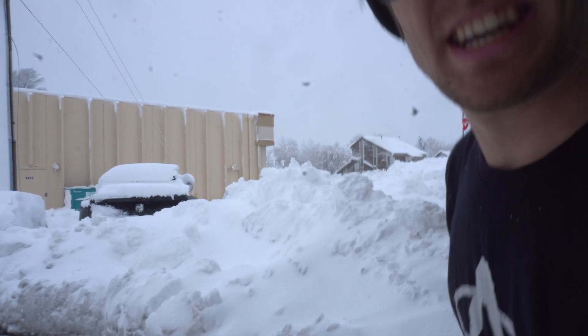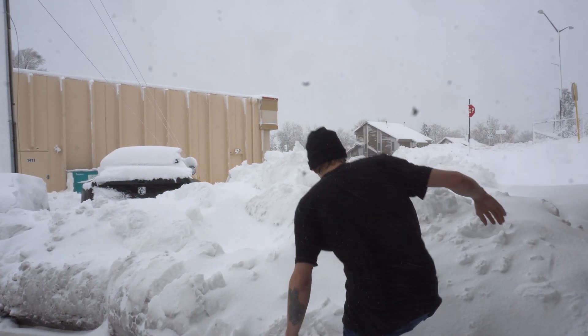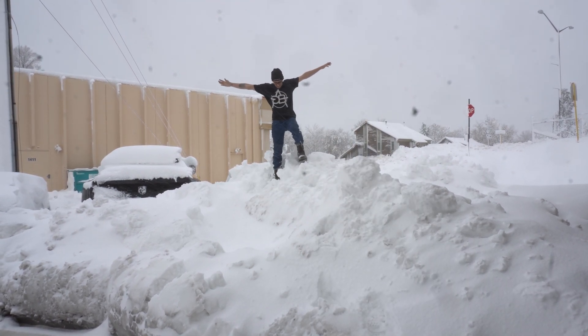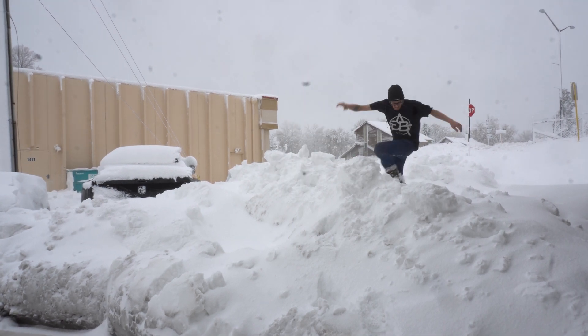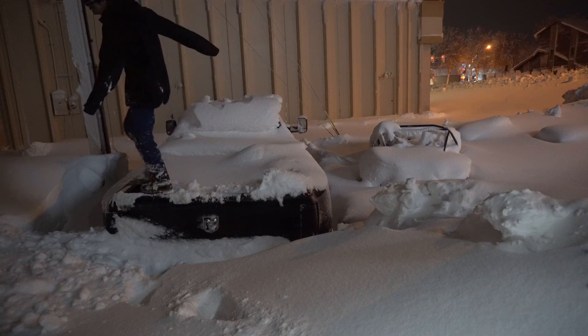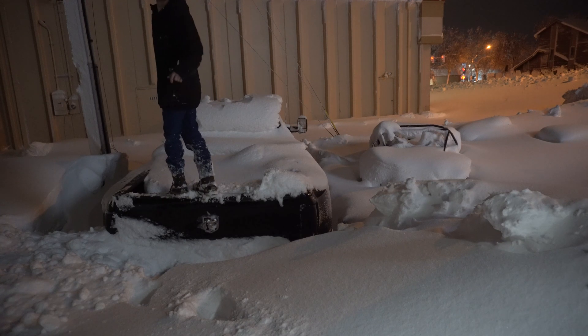It snowed a lot last night. The plow guy made a giant pile in the parking lot and we're going to go climb it. It's fucking cold.